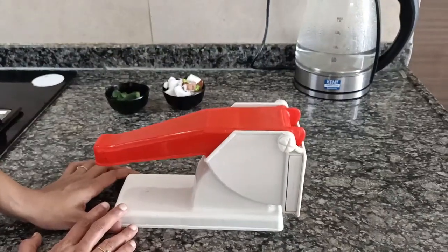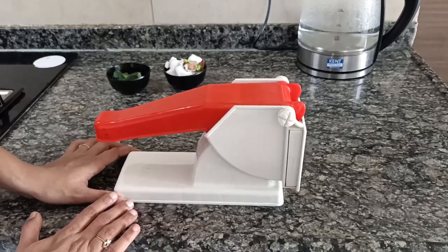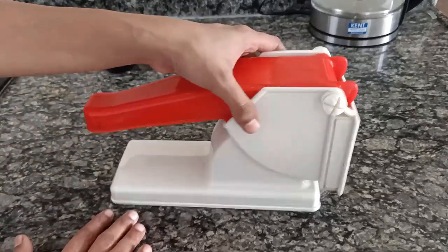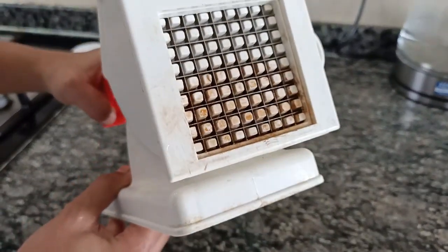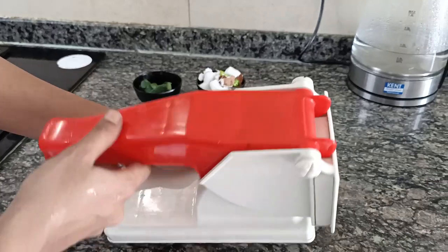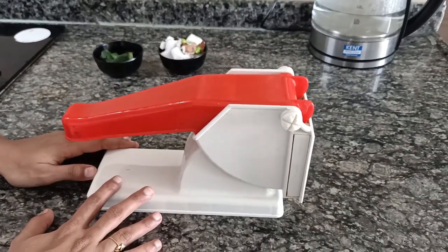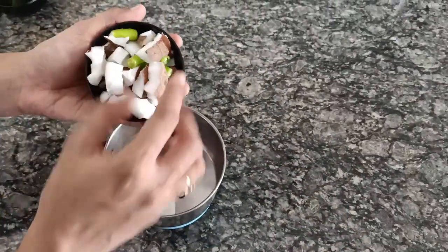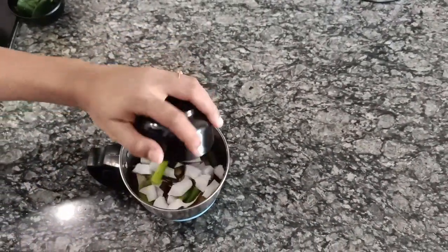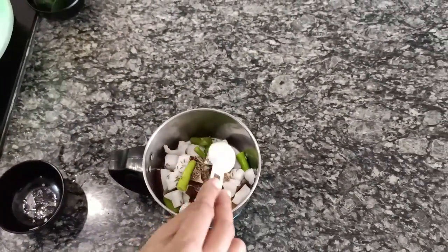The only difficult thing in cooking avial is the cutting of veggies, which is time consuming. For that I use a chopper like this which does the cutting job pretty well — you also get uniformly cut veggies. This does the job in less than five minutes. Now for the paste, I have taken one cup of coconut along with three green chilies, and I am adding one teaspoon of jeera seeds to this.